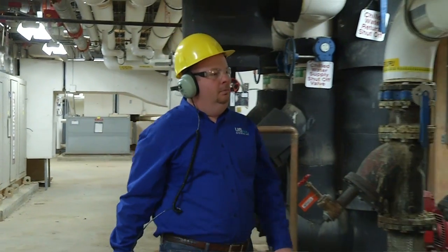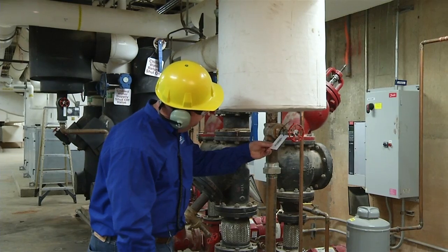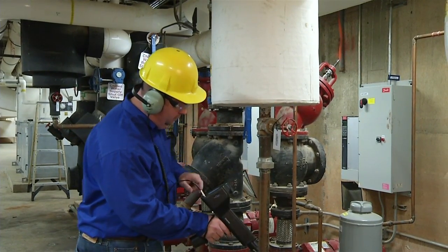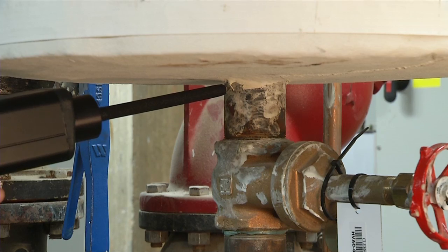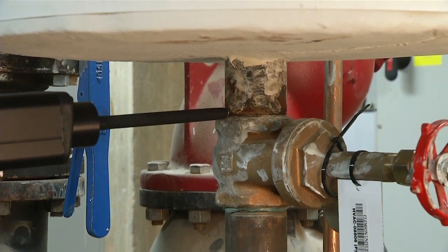Is the valve open or closed? The next best thing to having x-ray vision is the UltraProbe 15000 Touch — the most advanced ultrasound inspection instrument you'll ever use. Listen to the valve and observe decibel differences on the display panel.